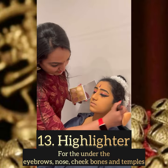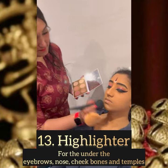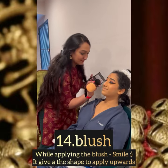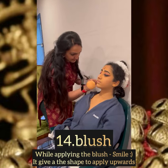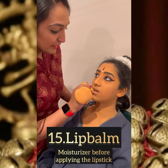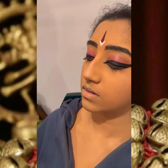I'm applying highlighter under the eyebrows to give shape, as well as on the nose and the cheekbones and temple. Now I'm applying the blush — while applying the blush you have to smile, it gives a nice shape. Apply lip balm before the lipstick so that it gives a nice moist base and will stay for a longer time.